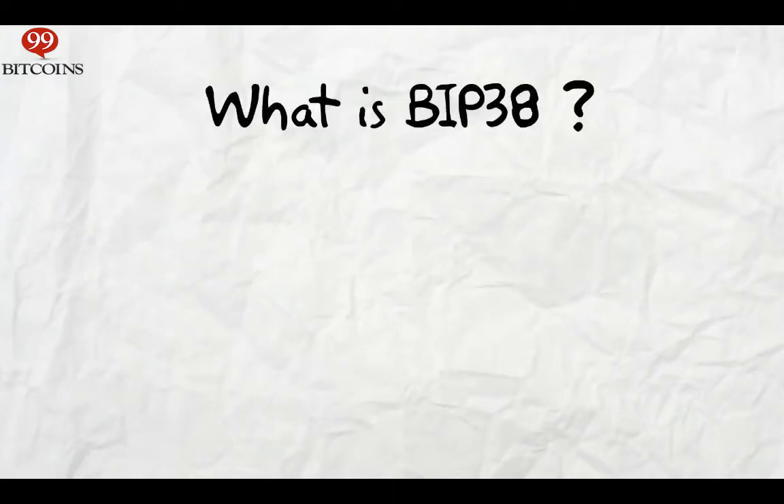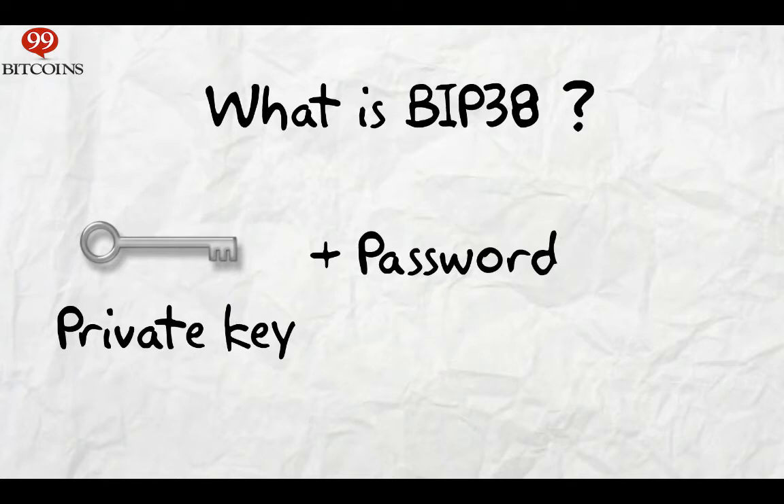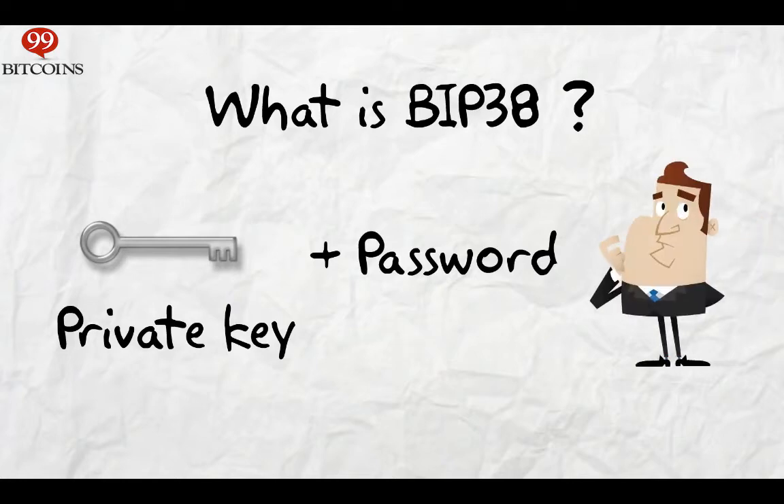You may have heard of the term BIP38 before, but what does it actually mean? BIP38 is basically a standard way to encrypt a Bitcoin private key with a password. So if someone finds your encrypted key, he can't decipher it without knowing the password. Because of the way it is built, BIP38 also makes it much harder to hack your password through the use of brute force attacks.